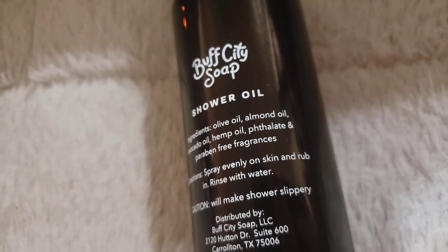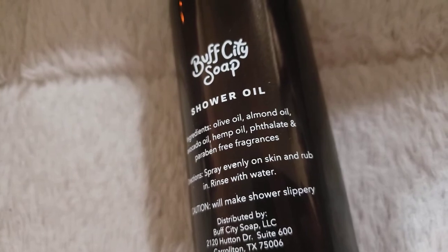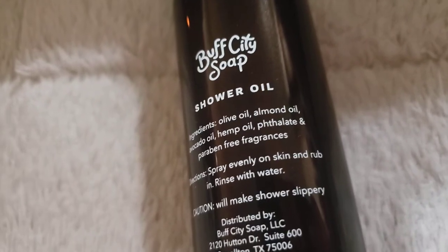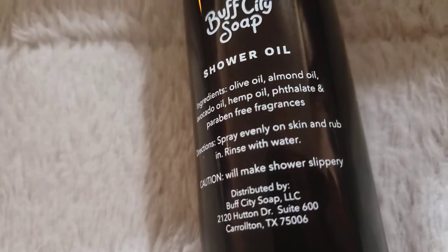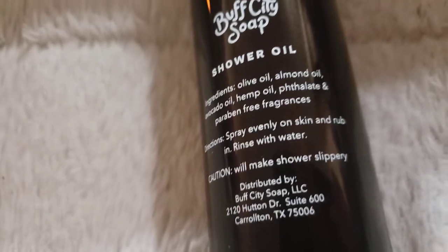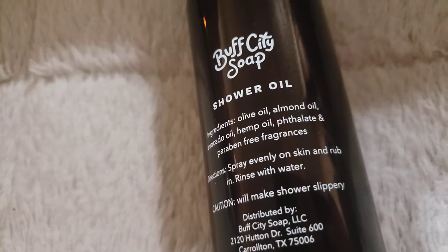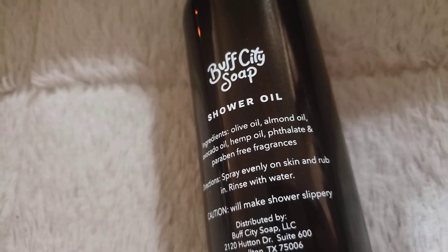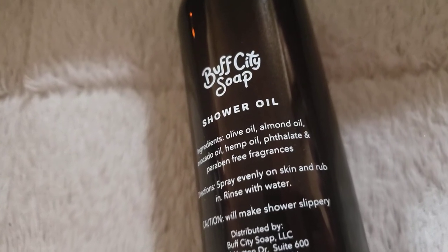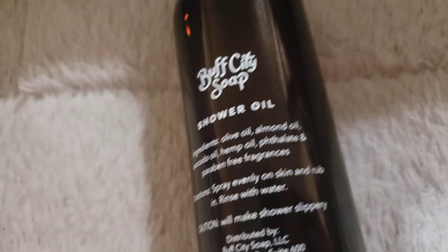It is very low to no sudsing, as most oils are. However, I know my L'Occitane oil has a little bit of a foaming action, but not a whole lot. When I first used that one I actually hated it — I didn't know what to do with it. I thought it was the kind of oil you put on and rinse off, much like my Palmers or Neutrogena, but it wasn't that type of oil at all. It too is a shower oil you apply on your body and rub with your hands.